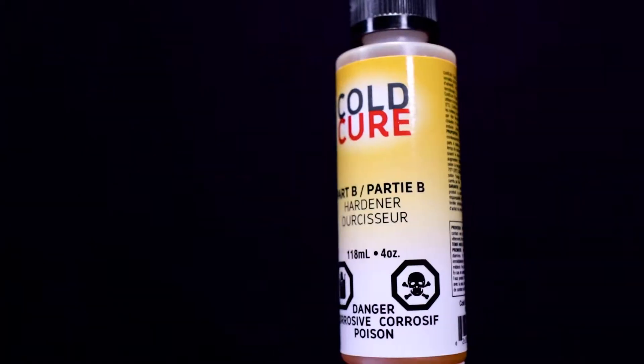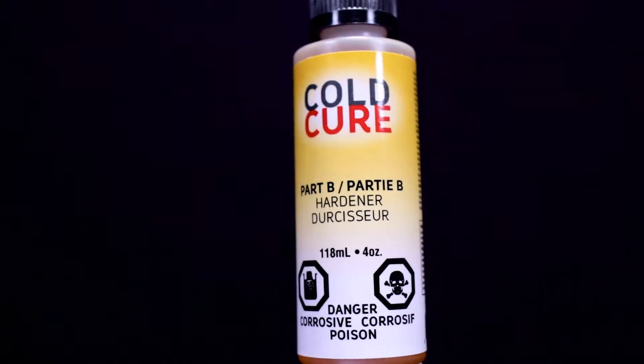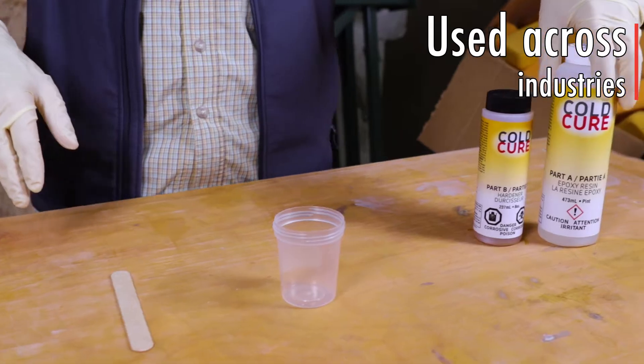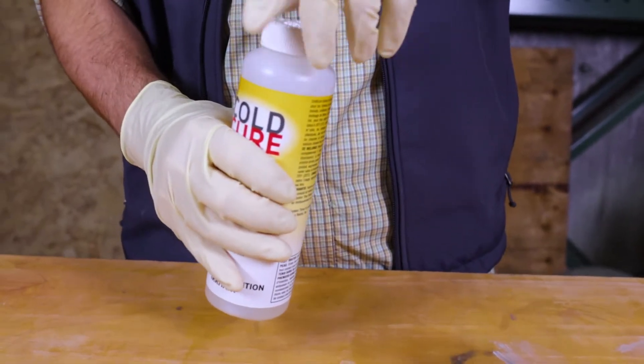Today, Cold Cure is found to be a fantastic all-purpose epoxy resin system that is relied upon by boat builders, contractors, homeowners, engineers, and even artists.